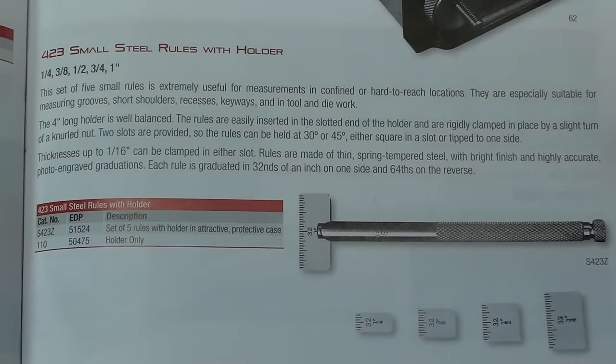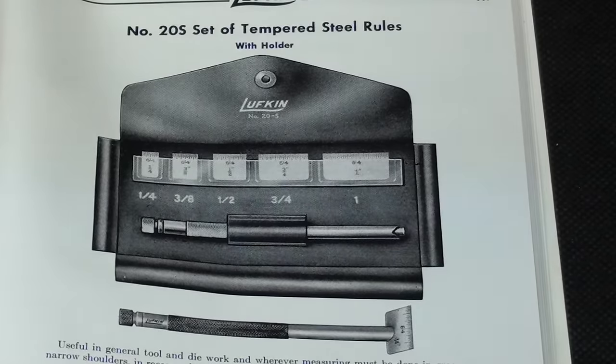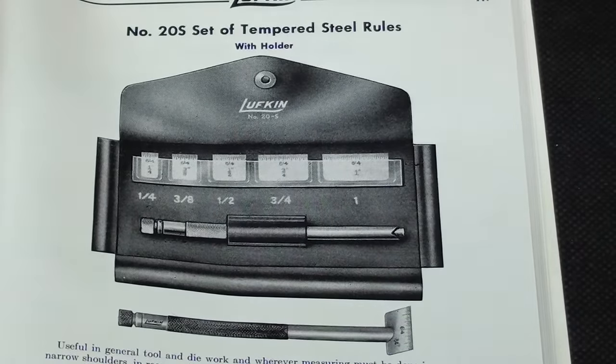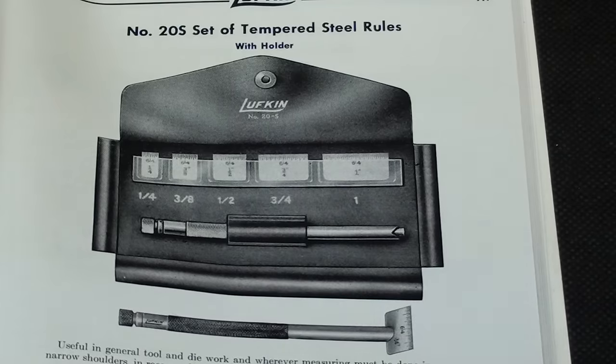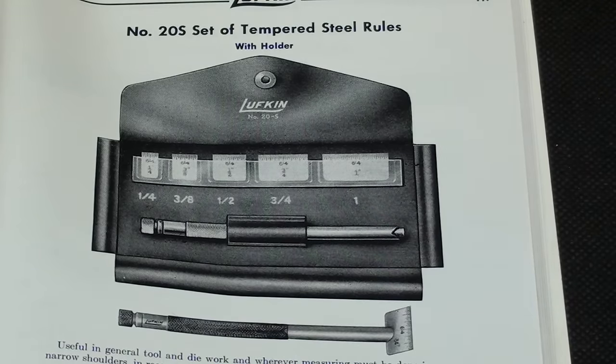The catalog I just showed you was from 1990, and this Starrett catalog is only about three or four years old, but here it is again. Look it up on the internet for the prices — you'll be shocked. Looking through the old Lufkin catalog, sure enough they had one also: the number 20S set. They almost always come in a little pouch because you're going to lose these little pieces in the chips, and I suppose that's why I never see any at auctions. I could not find anything similar in the Brown and Sharp catalog.